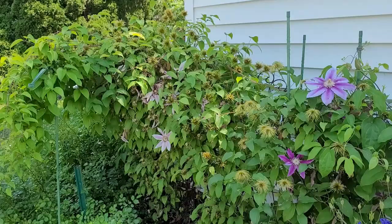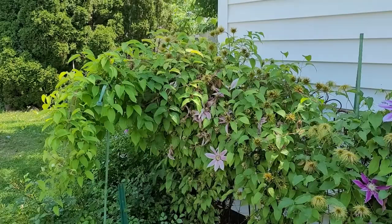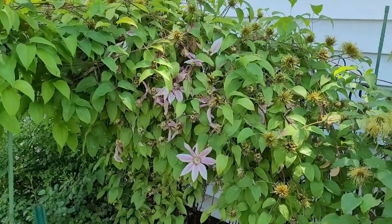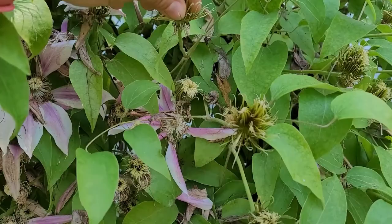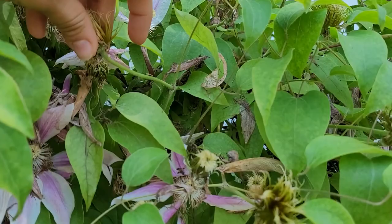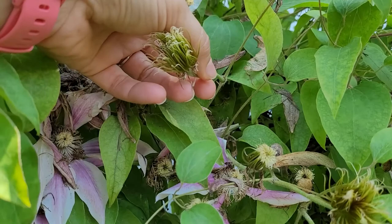Now that my clematis is done blooming for the spring, it's time for me to start deadheading it so I can help encourage more blooms later into the summer. I'll show you how to do that. When you're cutting your clematis, you don't want to cut all the way down to the very end of the stem — you actually want to just cut the head right here, because that gives you a chance of encouraging more blooms as you focus down on the nodes below.